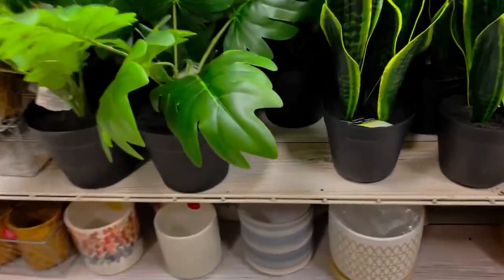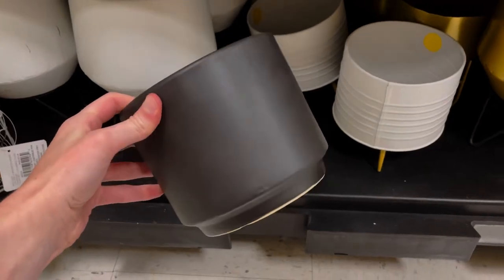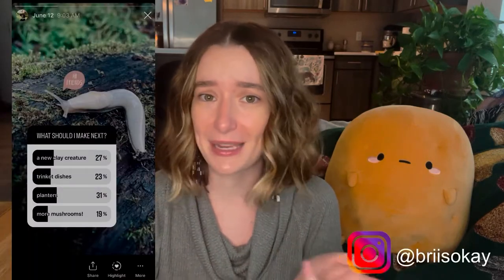Hi everyone, welcome back. A few videos ago we took a trip to Michael's and got some supplies for some potential art projects, one of which was a plain black pot. I also asked you guys on Instagram what you wanted to see me make next, and the consensus was a planter pot of some kind. So you see where I'm going with this?